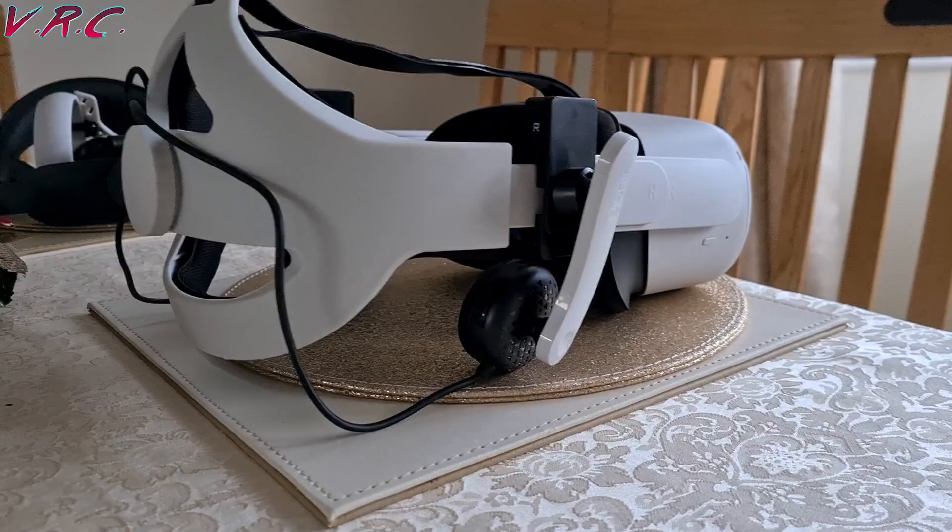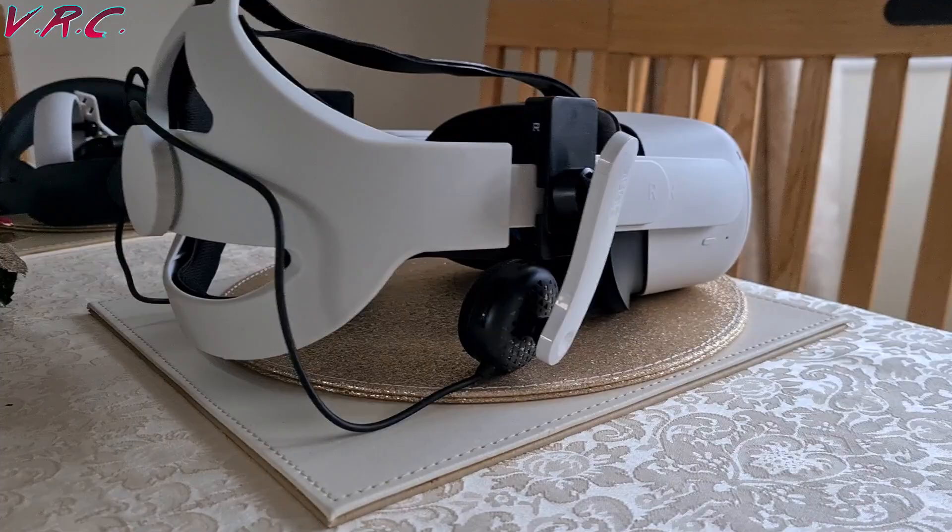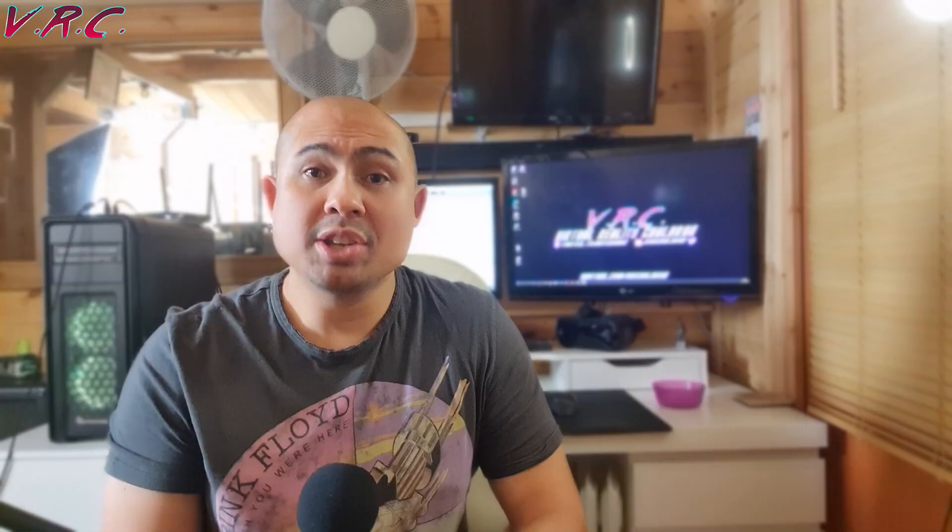And finally we should test them on the Quest 1. Good news — they do fit, but you do need to use the trick to extend them. So now you know what they work with. I didn't try the Deluxe Audio Strap for obvious reasons. How do they sound?